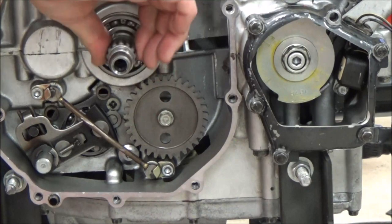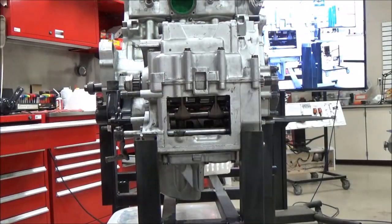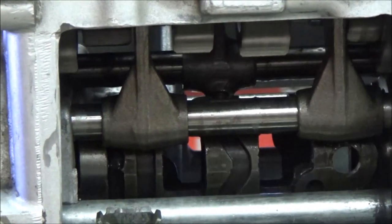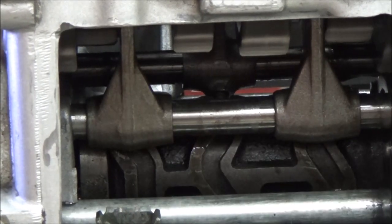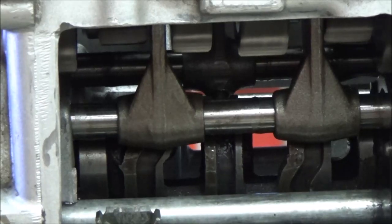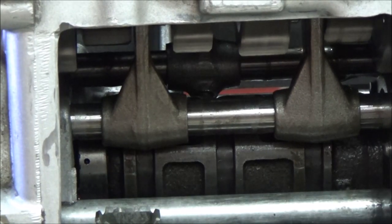Now we've dropped into a gear. I'll go ahead and shift through these gears showing you what they look like, so watch your shift forks in here. I'm going to go to second, which means I'm right past neutral. Okay, third — see how both of those moved? That meant it was disengaging one and engaging another.